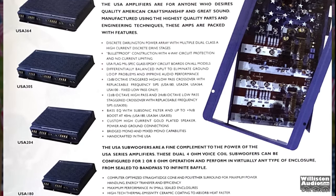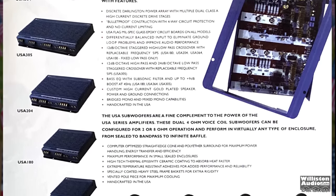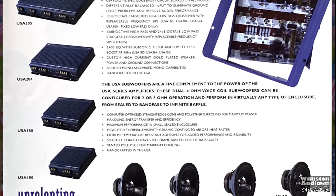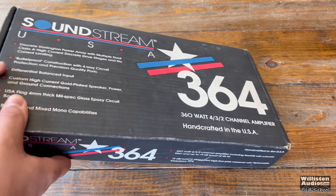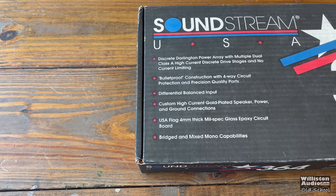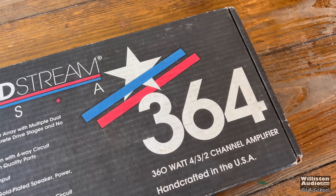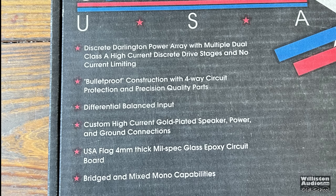This 1997 brochure from Soundstream covers the USA Series amplifiers, talking about all the features and benefits, and also teases the flag that's on the circuit board of these amps, which we'll get to later in the video. The one we're looking at today is the USA 364, which retailed for $529 back in the day. This is a four-channel amplifier, and we have one in the box, thanks to Dale from North Carolina.